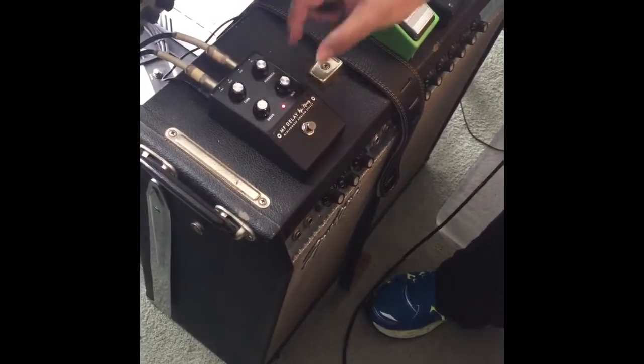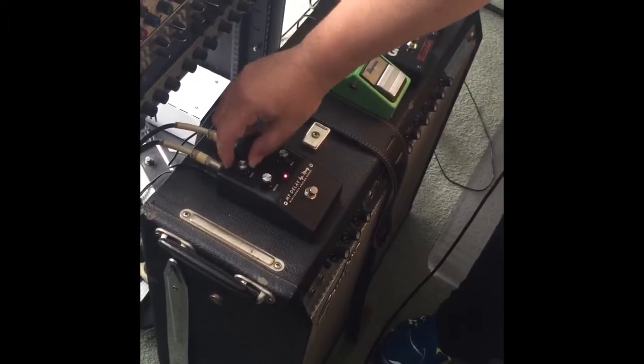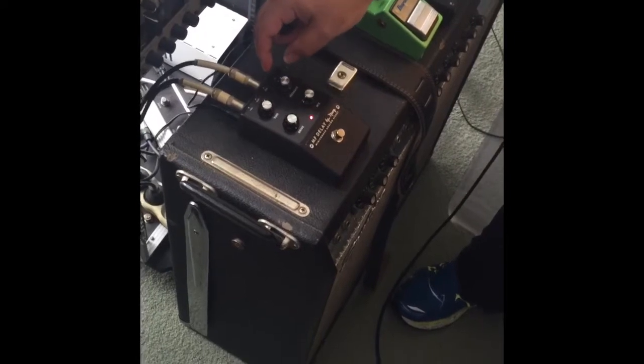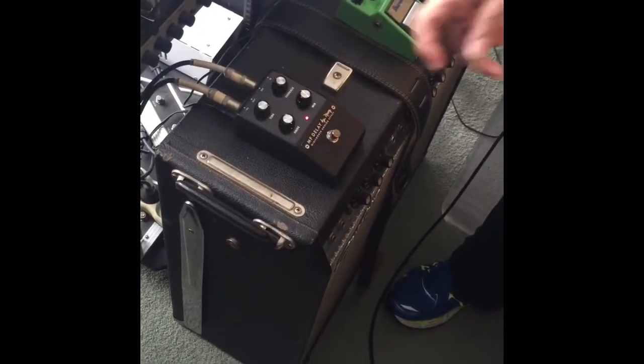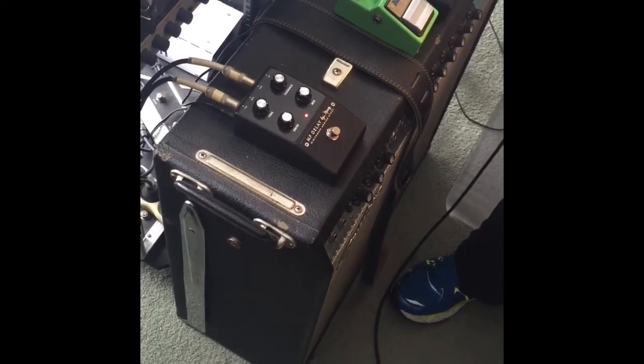I'm going to turn that off for now and just muck around with the time. Unlike some other analog delays, you can actually make the delay quite long. It's pretty cool.